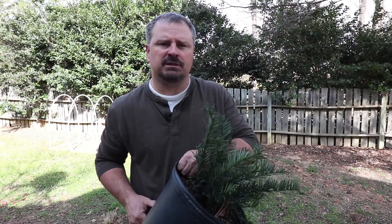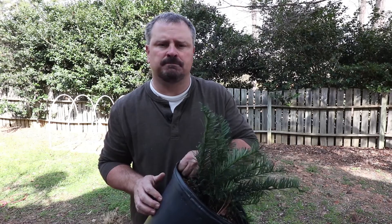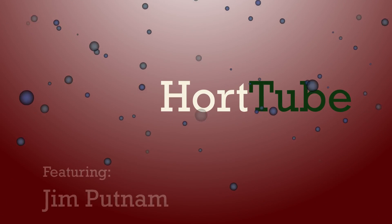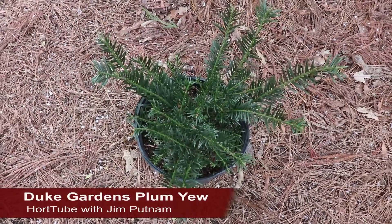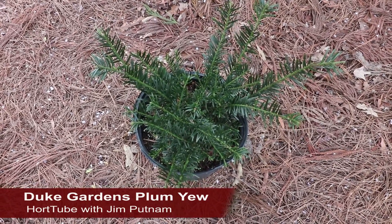Welcome to HortTube, where we talk all things gardening. My name is Jim Putnam, and this is a Duke Gardens Plum Yew — a very compact, low-growing yew that is extremely low-maintenance.